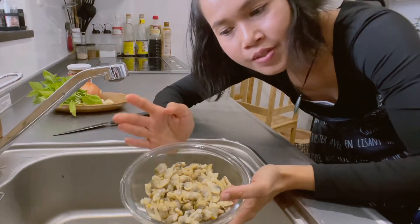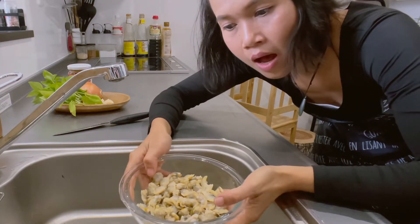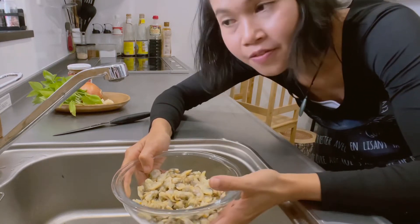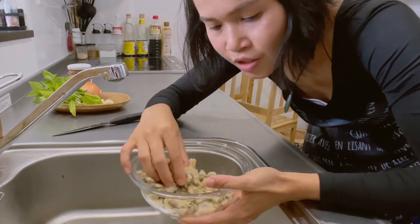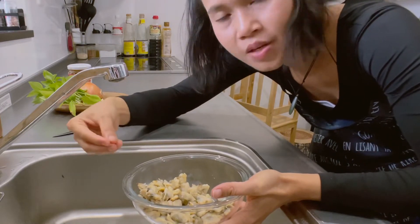Today I use clams without shells. First I'm gonna wash them in water until I make sure they are clean enough, because there may still be some contamination from the shells that I have to make sure is cleaned off.